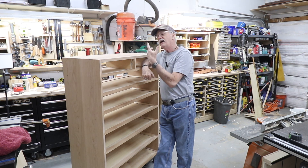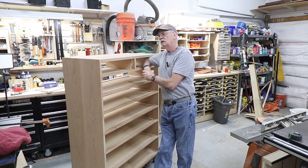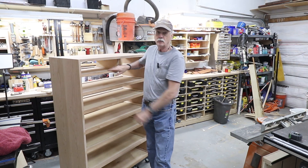Thus ends episode 8 of the 18th century chest of drawers build. Until next time, as always, make great things out of wood.